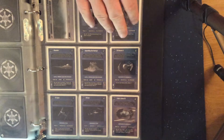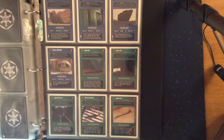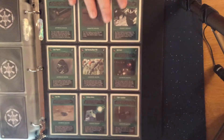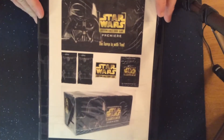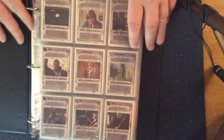If you looked at the other videos I had of the Premiere Limited, a lot of these cards will be somewhat familiar if you've watched the entirety of that video. There are all the dark side cards, and to continue along, the second half of the set — the light side cards.